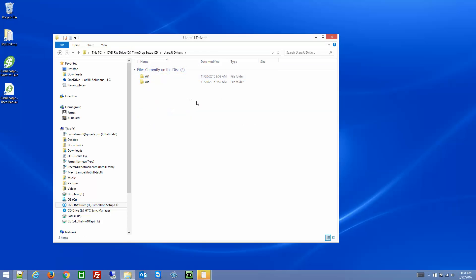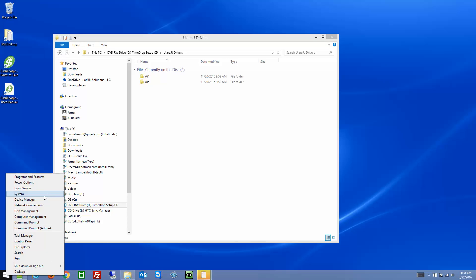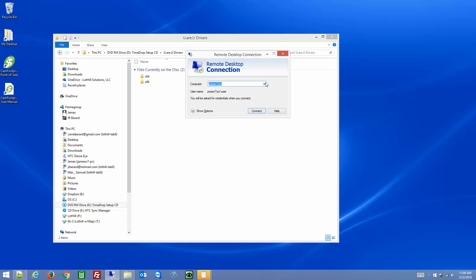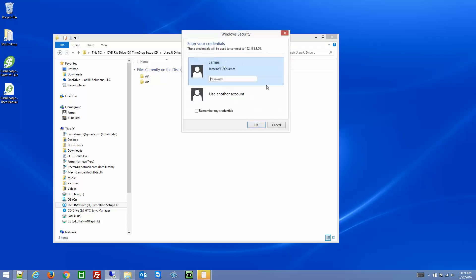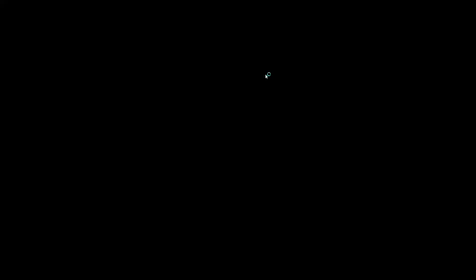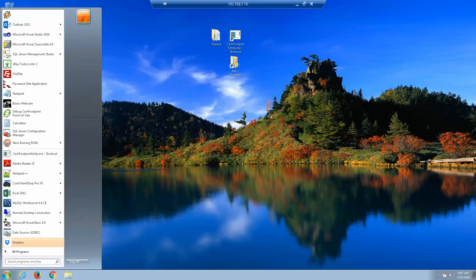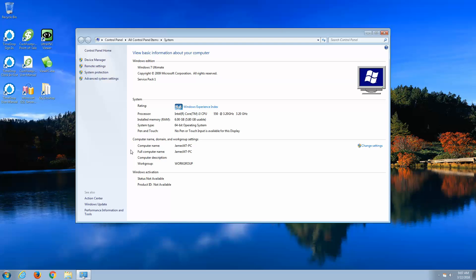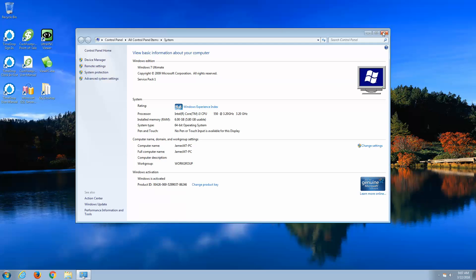Double click on URU drivers. Next you'll need to determine what system type you have — is it 64-bit or 32-bit? To do that, you can right click on your Windows start menu. This applies to Windows 8 and 10. Click on system and you'll see system type — 64-bit. On a Windows 7 system, click on your start menu, right click on computer, go to properties, and you'll see system type — this one's 64-bit as well.